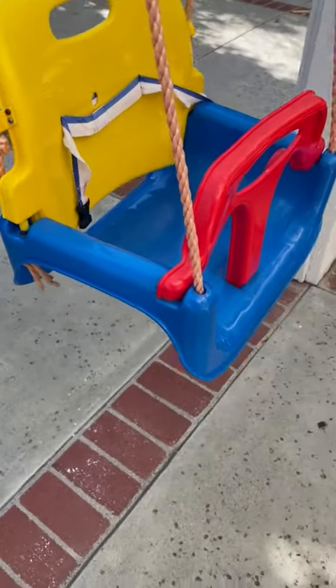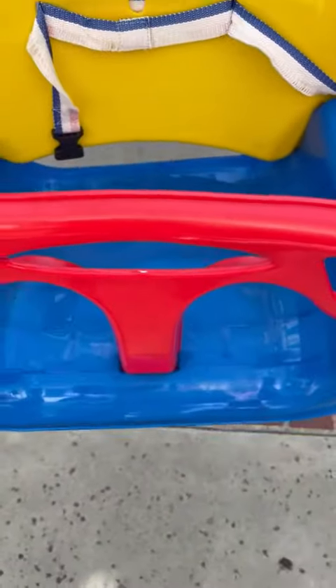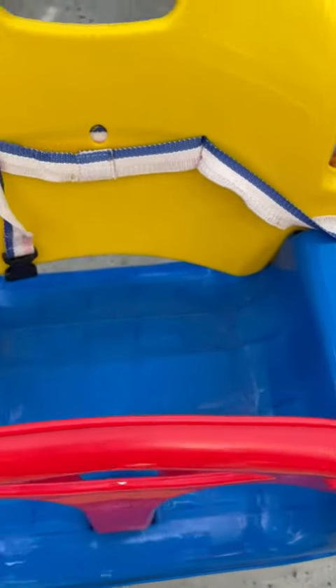The only thing I don't like about it is that you have to tie this yourself, and I am not super confident with my knot skills. But other than that, I have a two-year-old who's about 40 pounds and a nine-month-old who's 25 pounds, and they both are able to fit in here.